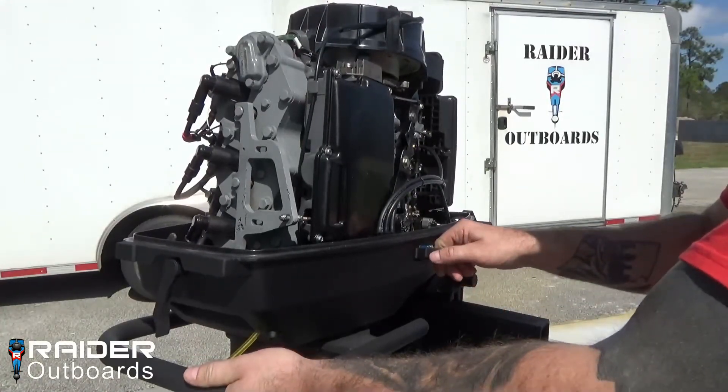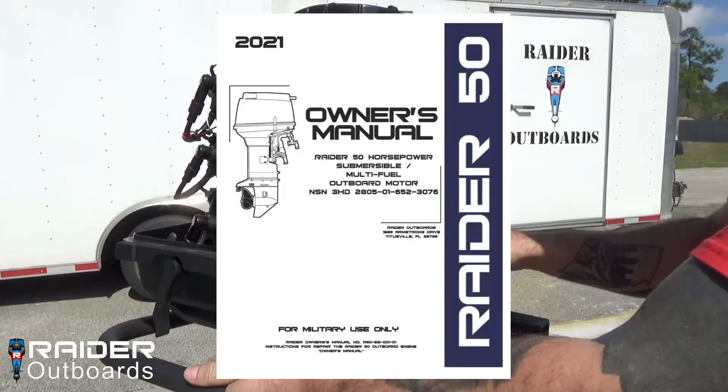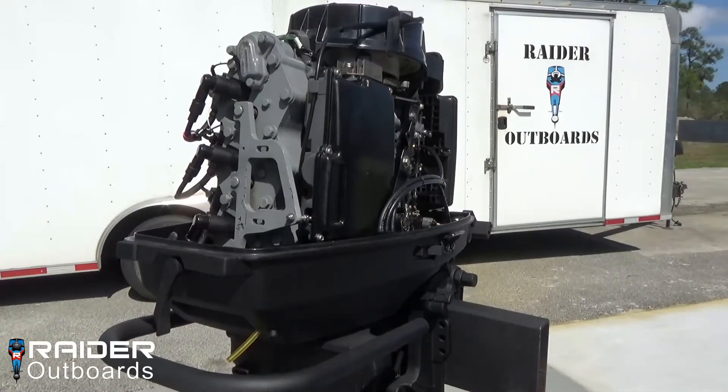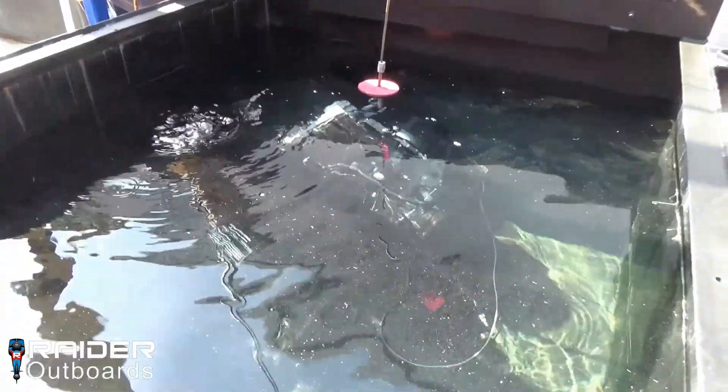Before submersion, it is critical that the pre-operations checks found in the owner's manual be completed. These checks ensure that the motor will be operational upon recovery.